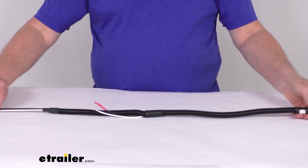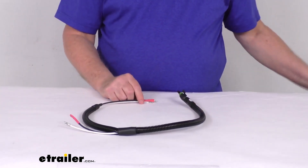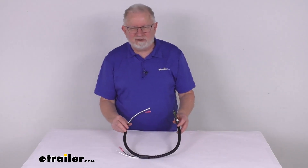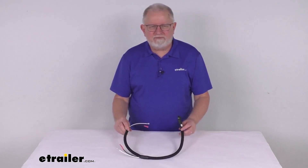Overall length on this, if we stretch it all the way out, it's going to be about 32 inches long. But that should do it for the review on this replacement breakaway battery harness for the Dexter BrakeRite 2 electric over hydraulic actuators with the tandem batteries.